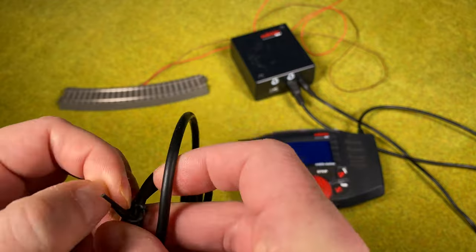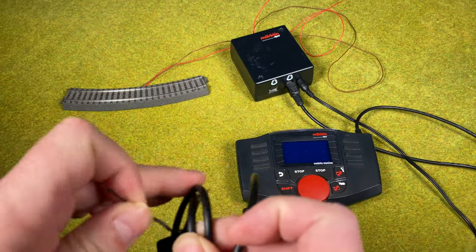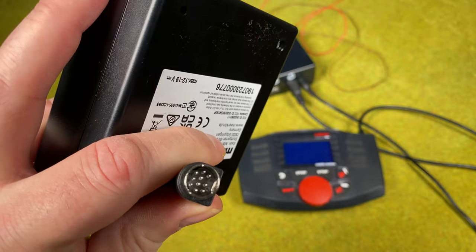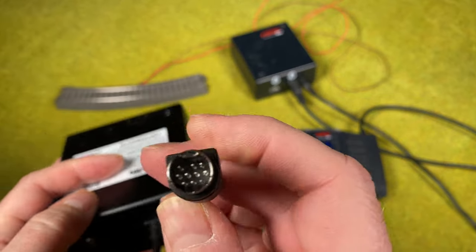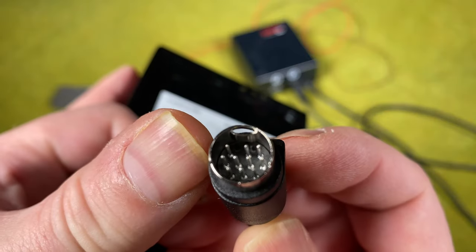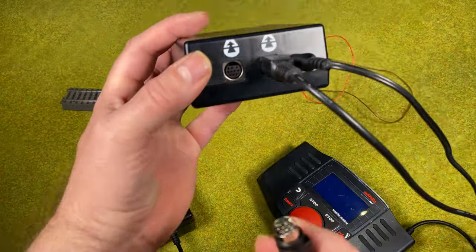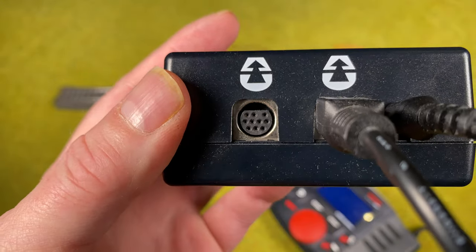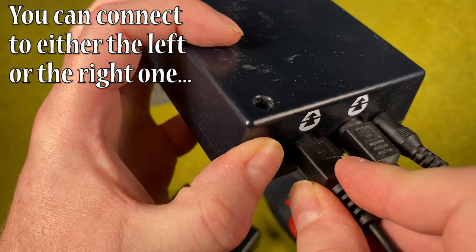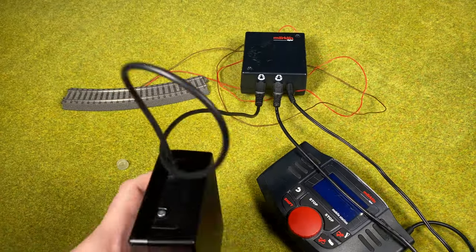Let's free the wire first. We have the connector here — this is the standard Mobile Station 2 connector, with a lot of pins. You can see something that's a little different up here: the flat side faces up. We plug it in as the second connector here, and now we can turn it on.